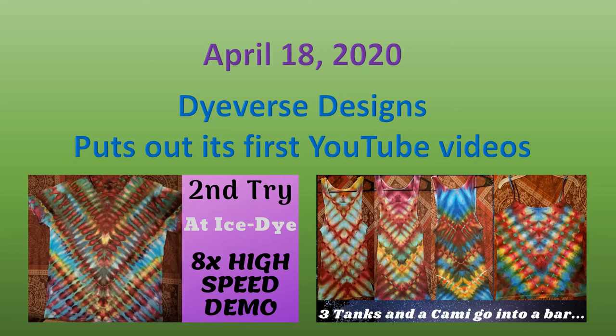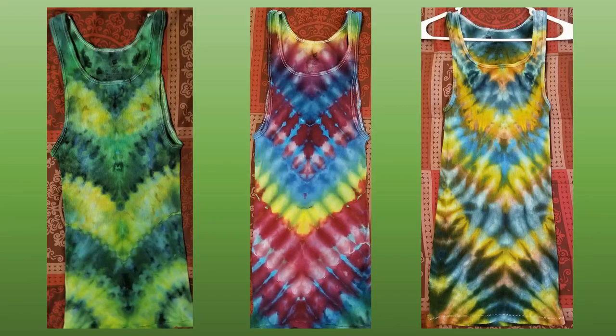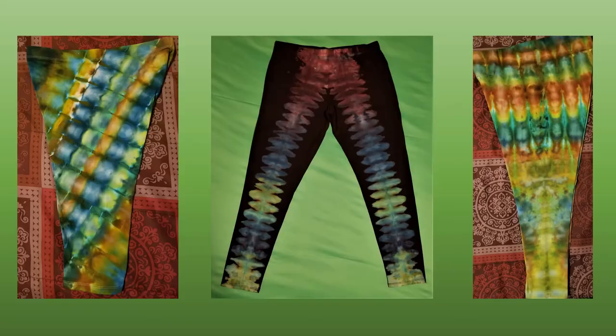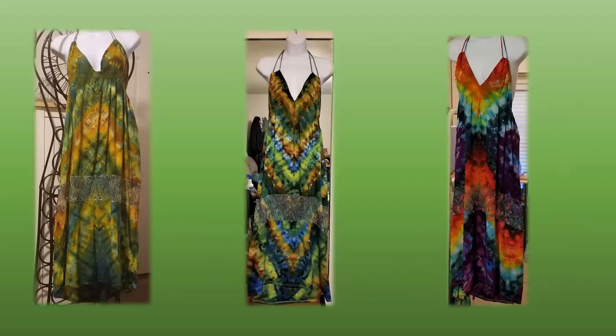I really wanted to try anything I could do — I didn't want to just do T-shirts. I figured if I'm gonna sell, I need to do different things. So I started doing everything I could get my hands on: turtlenecks, tank tops, oversized tanks, muscle T-shirts, capris, dusters, designer hoodies, and dresses.